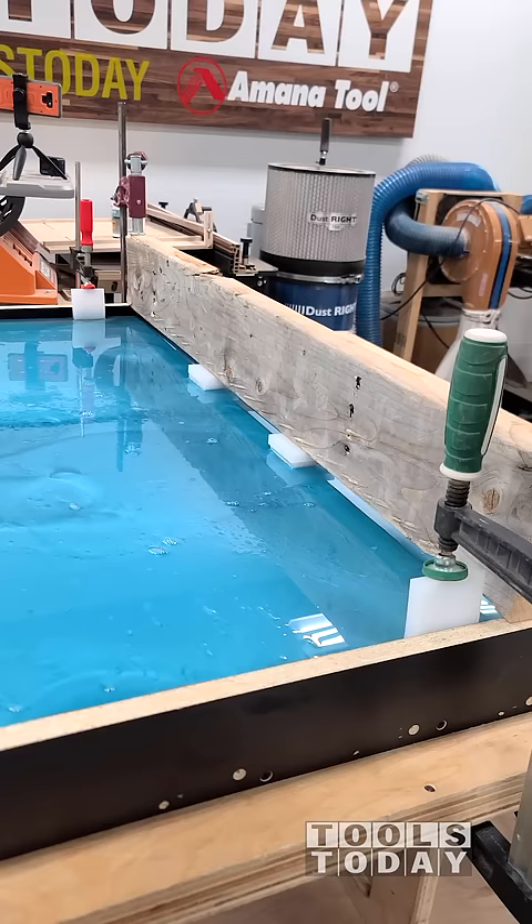I popped the bubbles using a torch, and everything's going to take a few days to cure, but everything's looking great. Hopefully you guys enjoyed this one — we'll catch you guys in the next one. Have a great day, everybody.